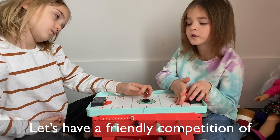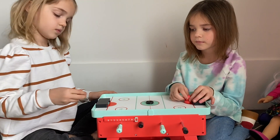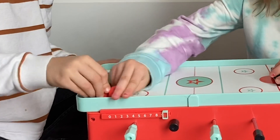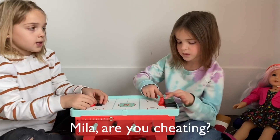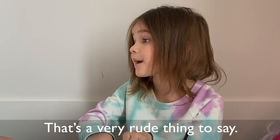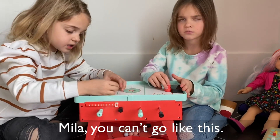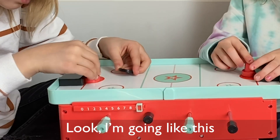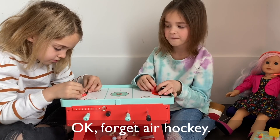Let's have a friendly competition of air hockey. Nope. Camila, are you cheating? That's a very good thing. Camila, you can't go like this — you can't go like this. Look, I'm going like this and you threw it. Okay, forget air hockey. That's too soft here.